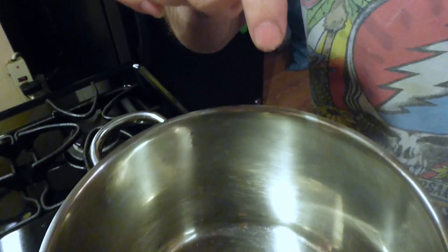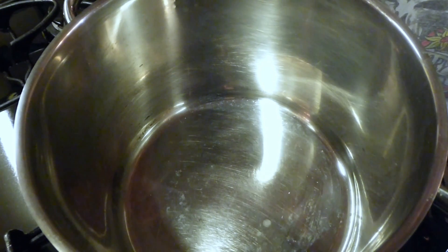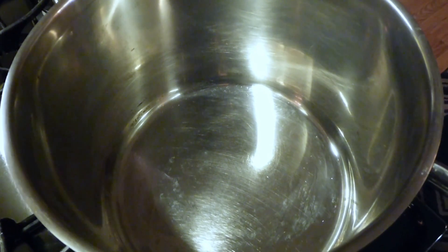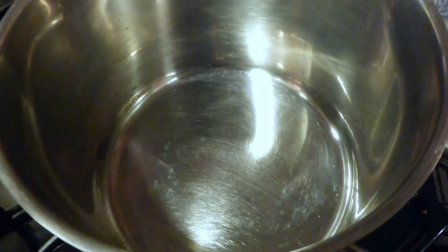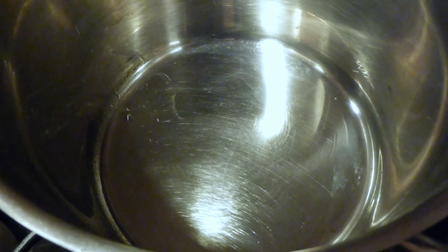To test the pan and make sure it's hot, take a little bit of water — if that water dances around and sizzles, it's ready for oil. You can't really use a digital thermometer for one of these pans because it reflects off the surface. So to that we're going to add our olive oil.